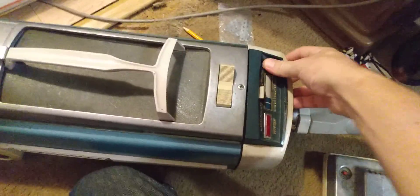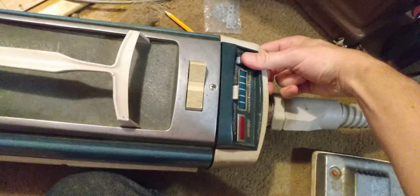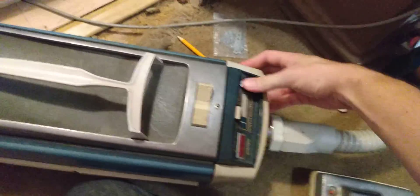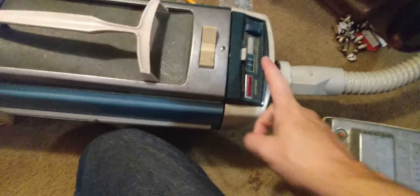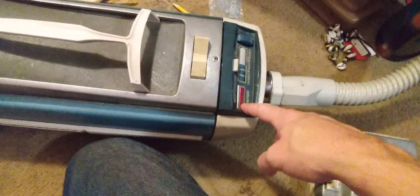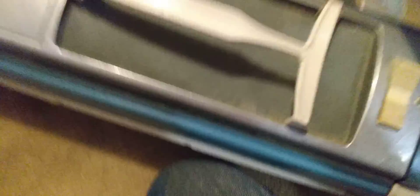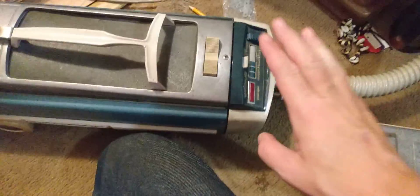This machine has a dirt selector — you select how much dirt you want to pick up. I'm going to put this up to three. There's also a check bag indicator: if the bag gets full, this door will pop open. The Electrolux 1205 has a feature where the machine actually won't run if there's no bag in it.